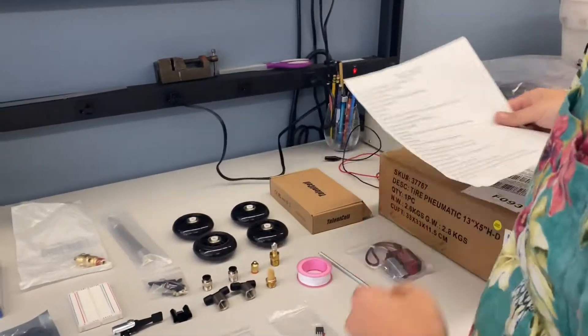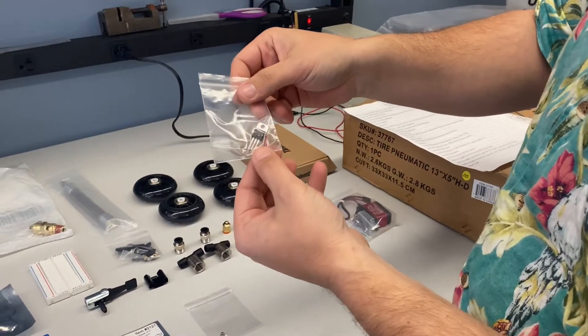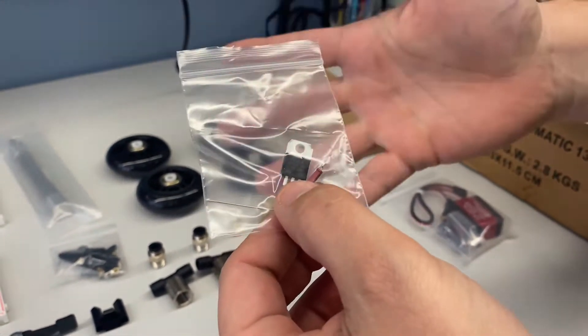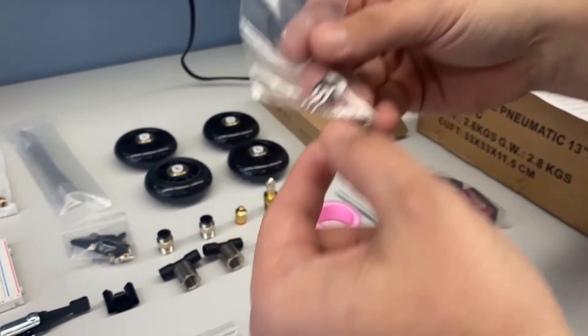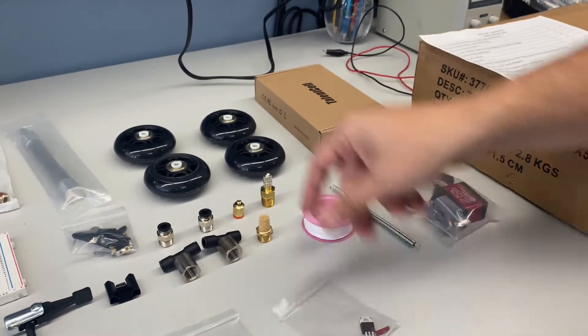Next is the reed switch. You're going to find it in this little baggie — it's the little red guy inside. That's your reed switch, and it's going to act as your switch. The way it turns on and off is with a magnet. As a magnet comes closer to that reed switch, it will turn it on and off. You're going to use that to get timing of the wheels, because you'll put the magnets on the wheels.